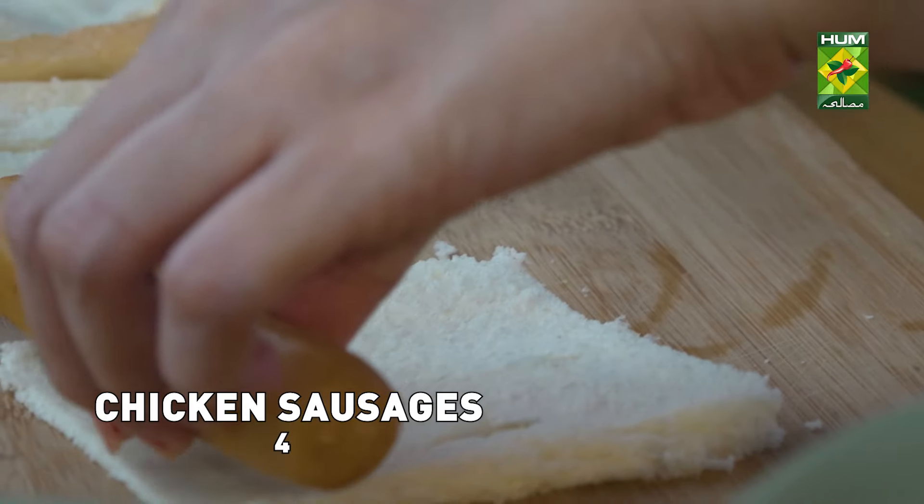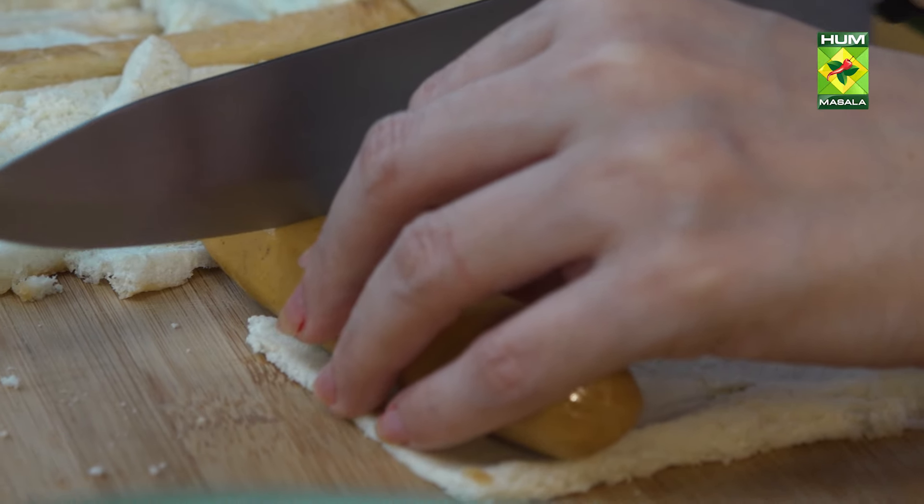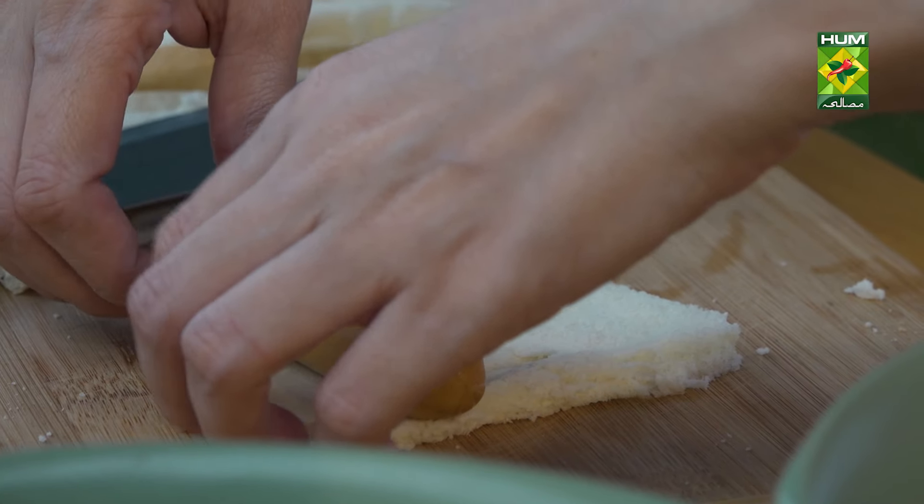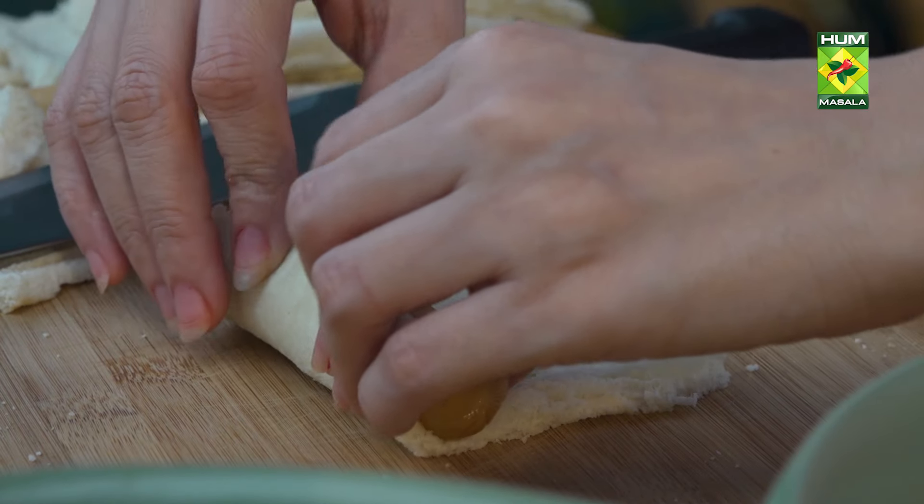I'll take the sausage. Let's roll it like this.